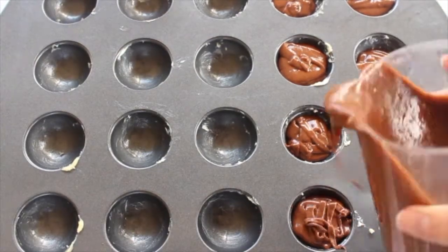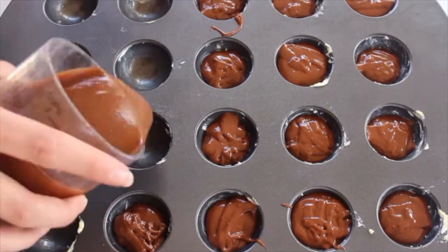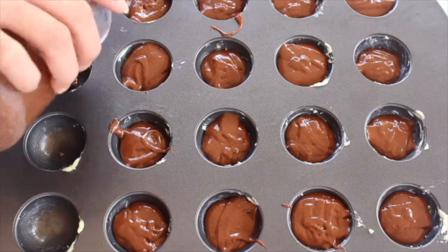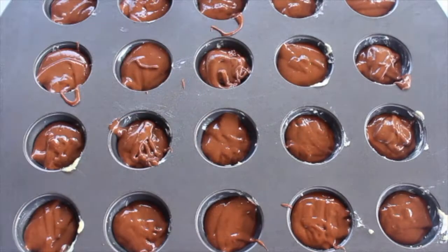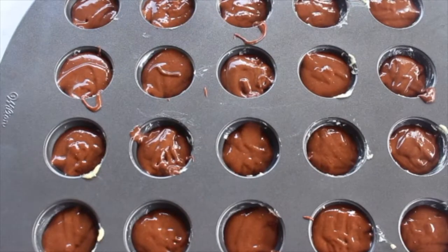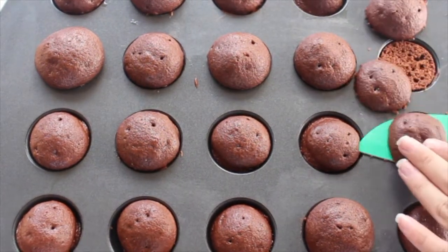After you have buttered your pan, just make sure to fill up your cake pan about three quarters of the way up. You want to leave a little extra room because the cake will rise as it bakes. Then bang the cake pan against the table to release all the air bubbles at the bottom, making sure that they bake evenly.